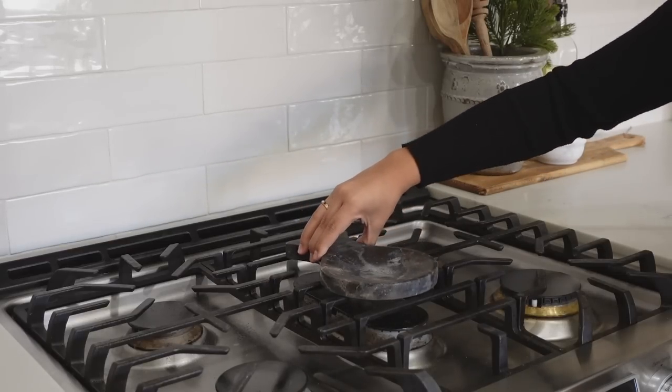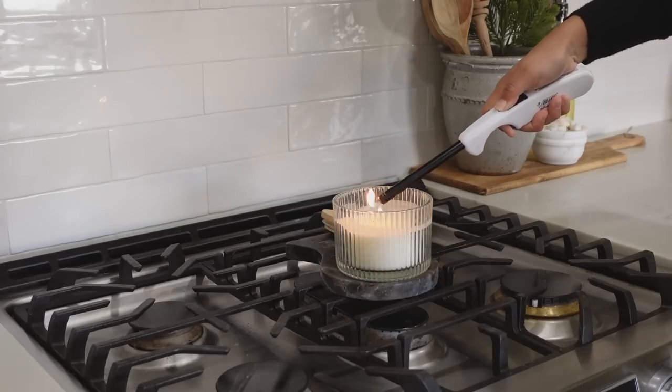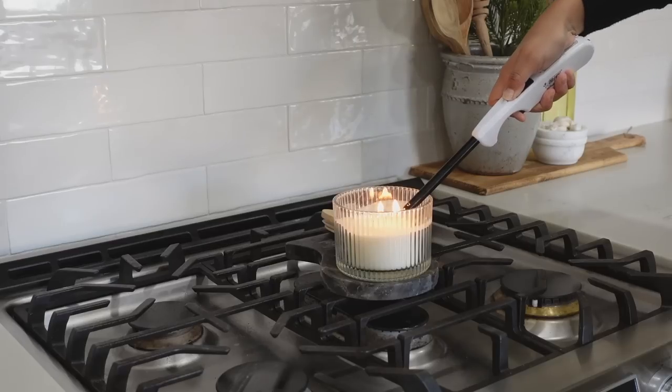For the stove, I typically have a griddle that comes with the stove, but it's been getting in the way while I cook. So for now, I just placed a spoon holder and a candle to add some warmth to my space.